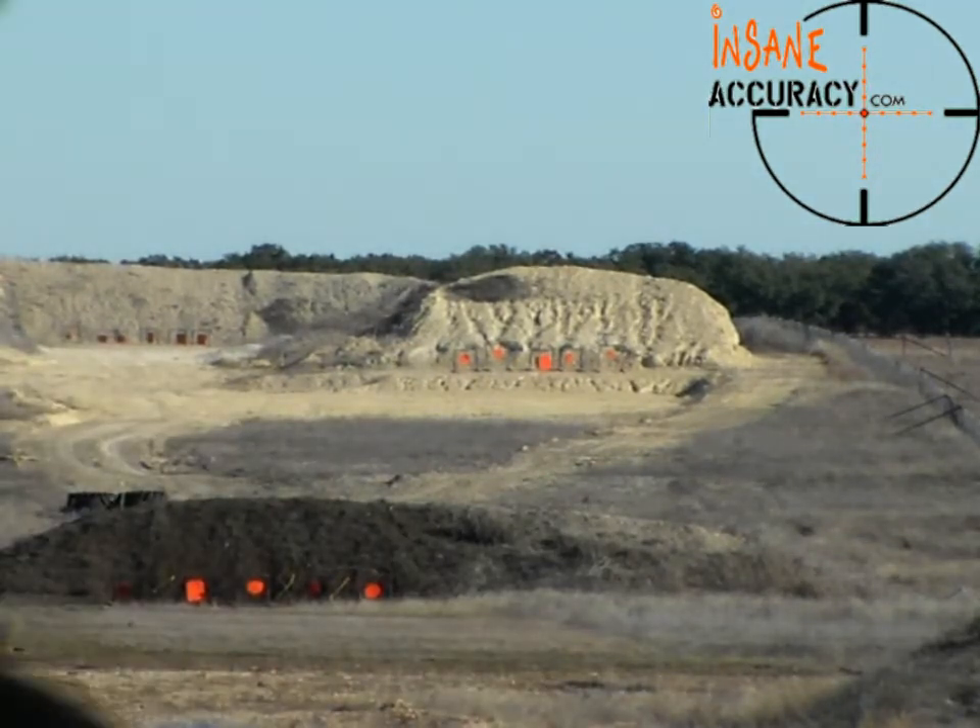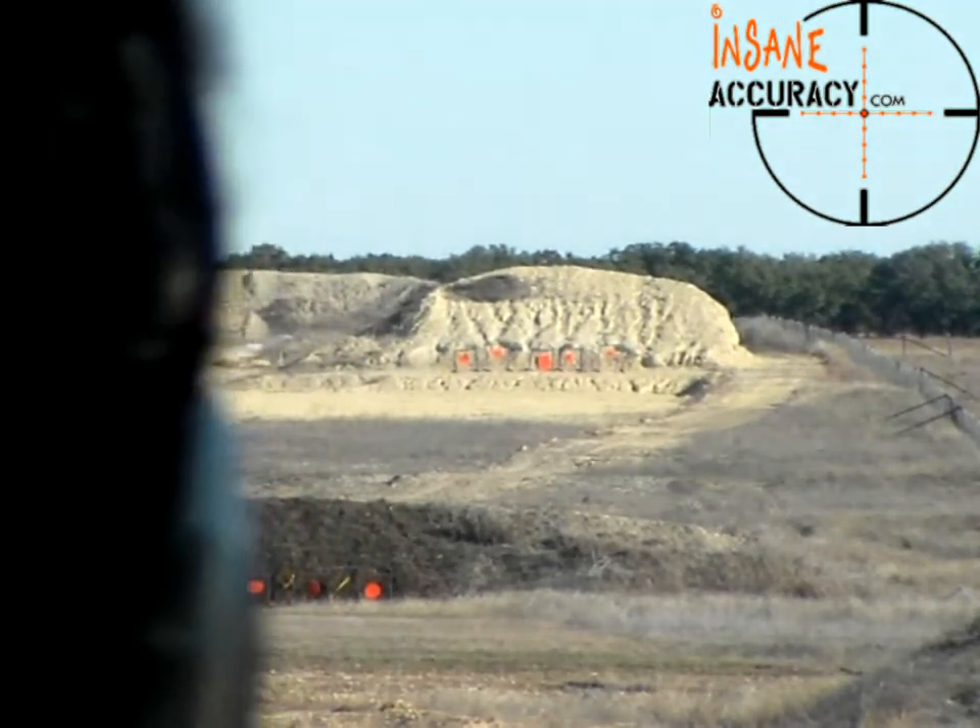Jeffrey, if you can give me a spot on the center plate, we'll see if we can get close. The spotter's ready.